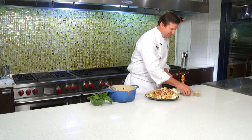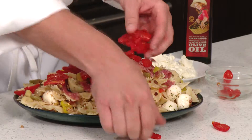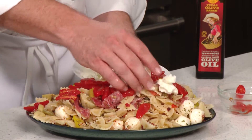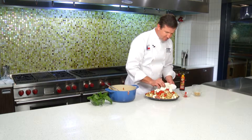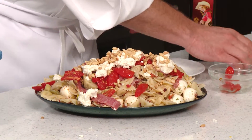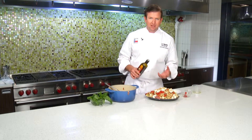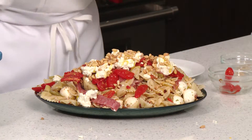Now we're going to garnish this up with some oven-dried Texas tomatoes, some Texas goat cheese, some toasted pine nuts, and a little bit of Texas olive oil that'll bring the sheen out. The olives had olive oil in them — that's what's mixed in with the pasta — but this is going to make it look a little prettier. And then a bunch of basil, like literally a bunch of basil.